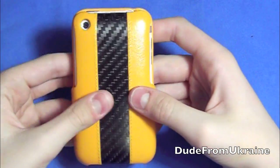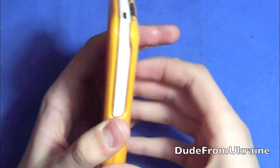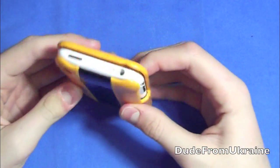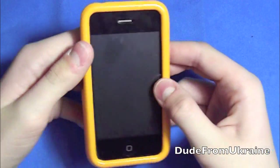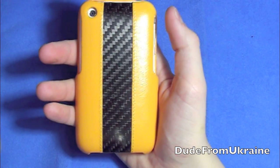Now there is a 360-degree view for you guys. It also comes with a really nice microfiber cloth — I couldn't find mine but it does come with one, which is pretty nice. You can always use an extra microfiber.